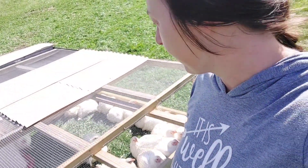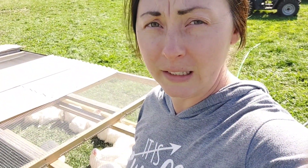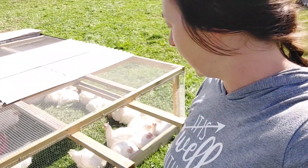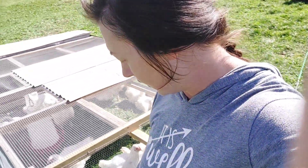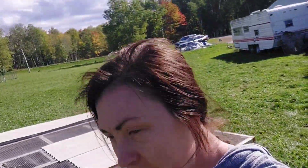They have not eaten or drank anything this morning to keep their systems nice and clean, and hopefully this should be simple. These are Cornish cross chickens. I don't see any roosters in this batch — I think they're all hens. Because this kitty always makes it into our videos somehow. This is Kevin the kitty. He's so stinking cute.